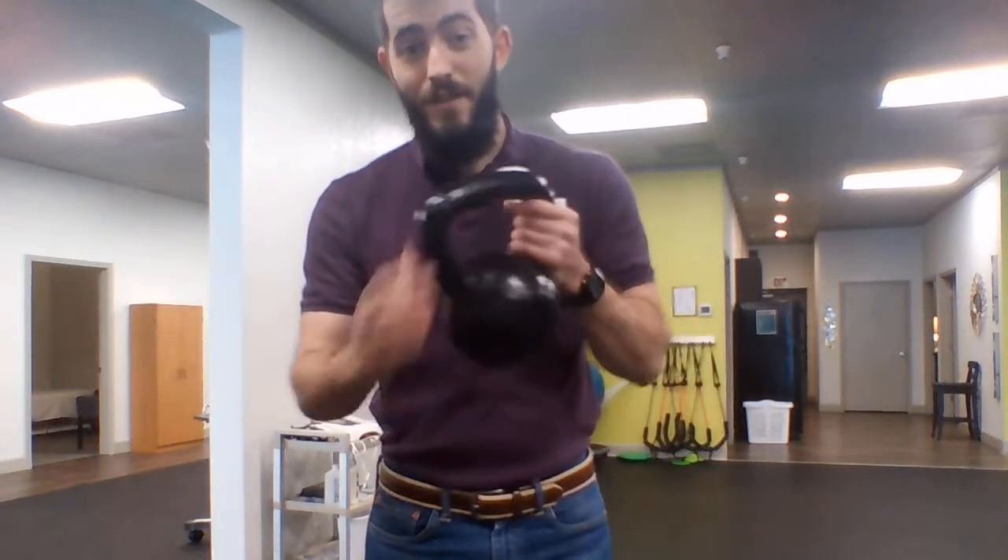If you've been directed to, make sure you switch sides, do both hands. Good luck guys, see you next time.